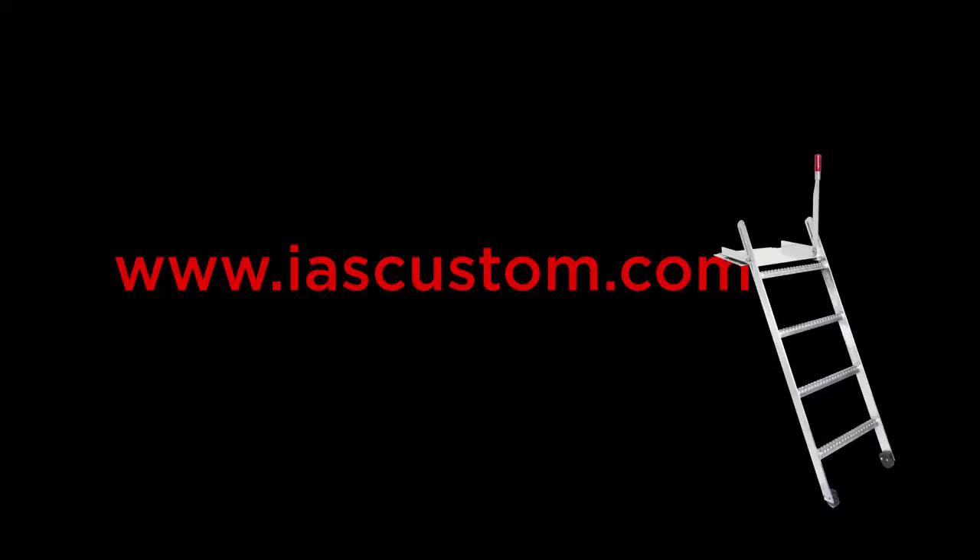For more information, visit www.iascustom.com.